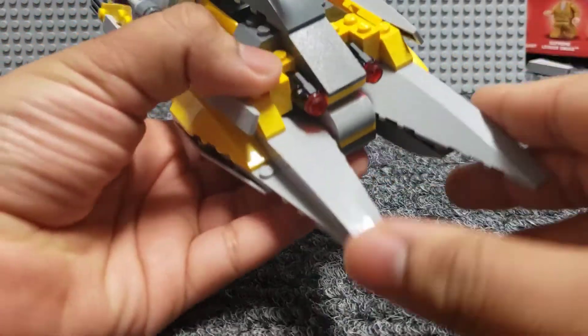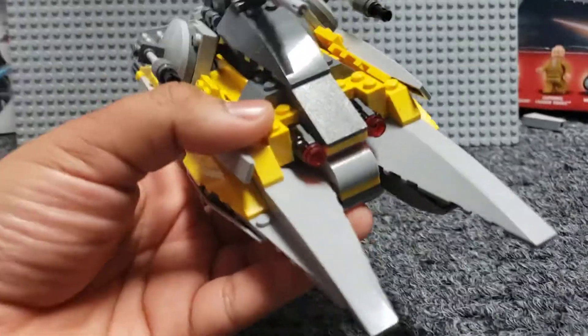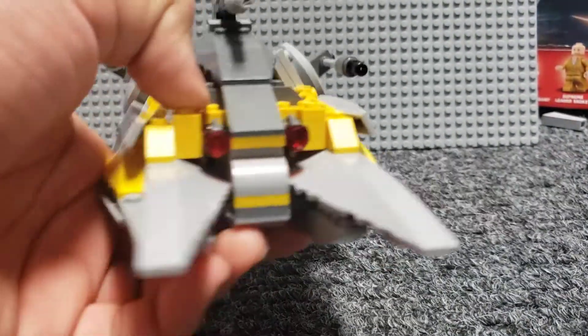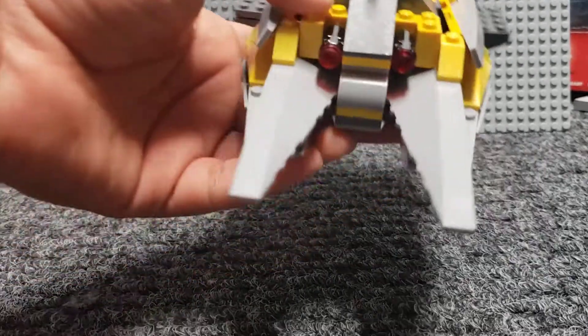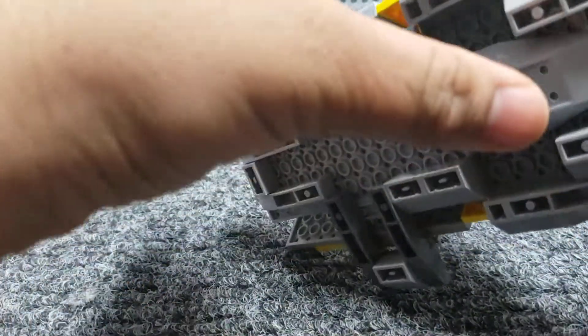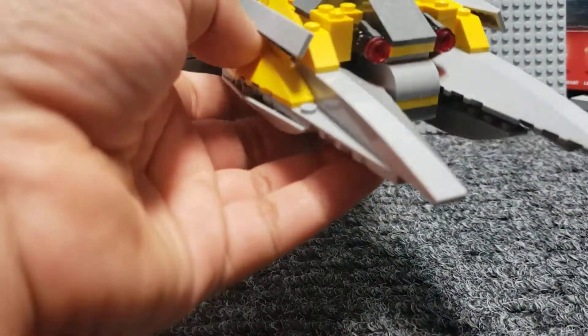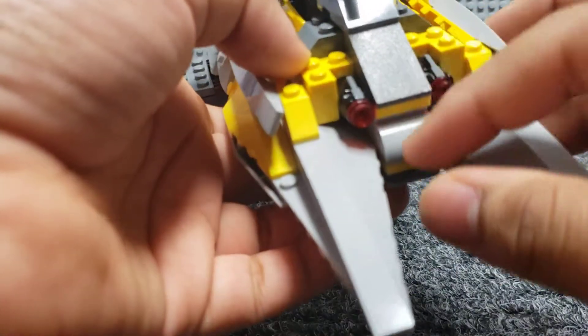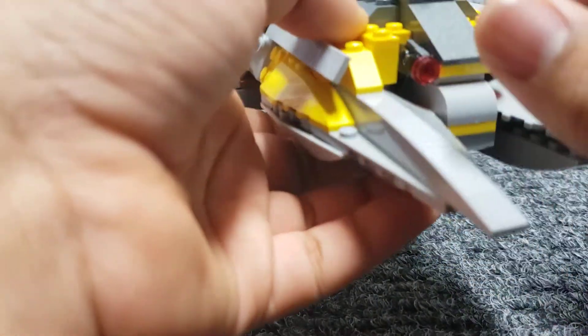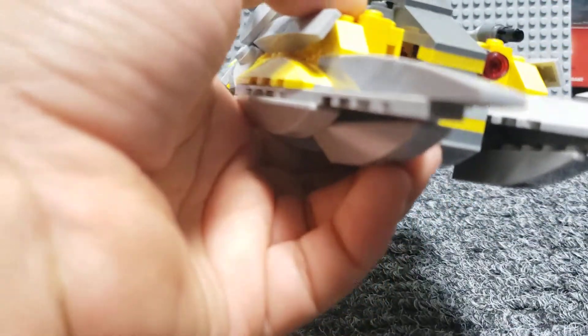Starting off the front, you can see a lot of these larger sloping pieces in light gray. I took a lot of these pieces specifically from the Naboo Starfighter, and that's where I got a lot of the yellow from. Building up here, you can see on the inner side just some winglets. I took a lot of these pieces from that set — these inverted sloping pieces, which I use a lot in builds. The stud shooters are attached with these simple one-by-one bricks with a hole on the back.